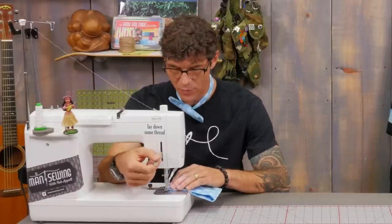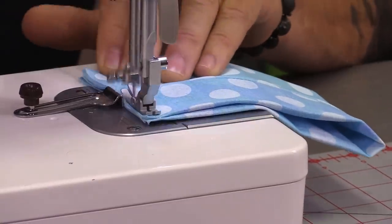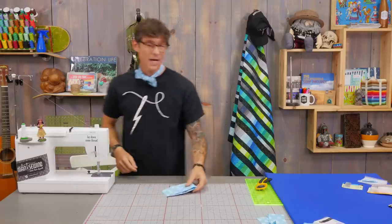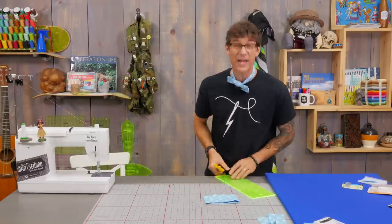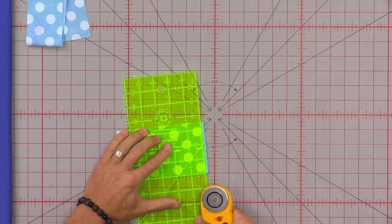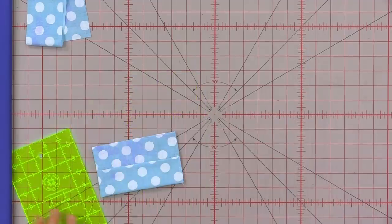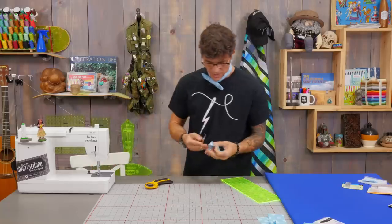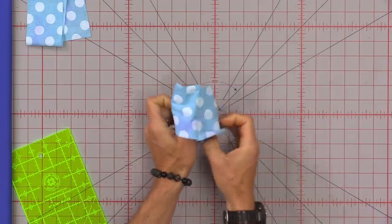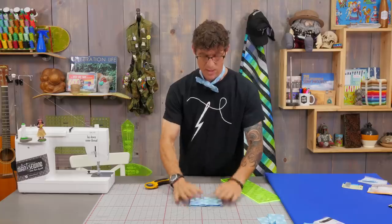We're going to trim this just to make it pretty — if you have a little bit larger seam that's ok. I'm going to run this through, then backstitch again. Right as it comes out I want to trim down any raw, loose, frayed edge and square it up. I'm trimming about an eighth or so off — not too much, but that just makes it really nice and clean. That seam gets pulled to the inside and that will be the back of the bow tie. So this will be now the front — that piece is totally done.